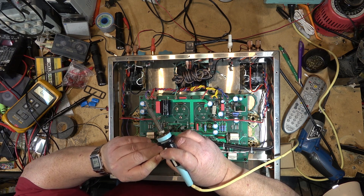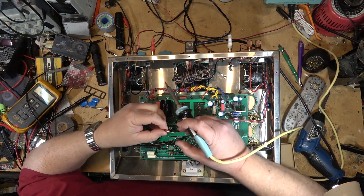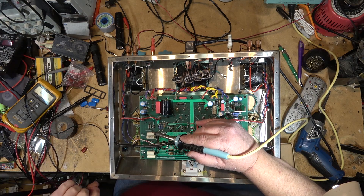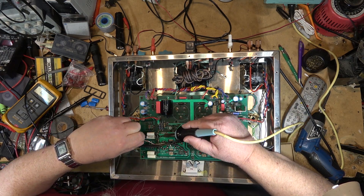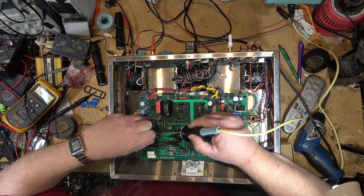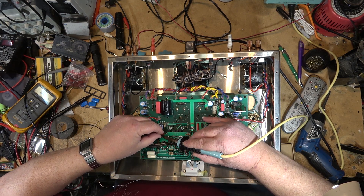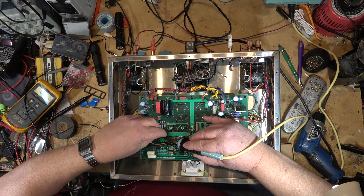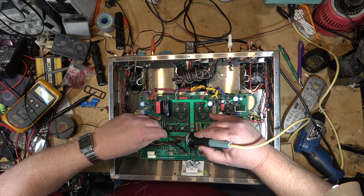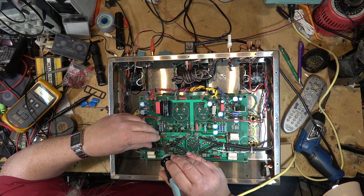From the first video I said it probably had an open resistor, then found the shorted cap. Well, we're actually going to find two resistors that are bad on this one. It will require a schematic — I couldn't find the schematic for this unit, but I did find the schematic for the SFS-80, which is close enough to use as a reference.